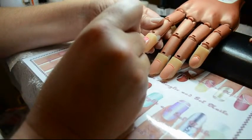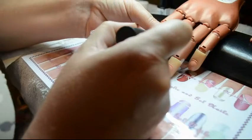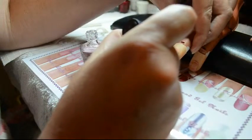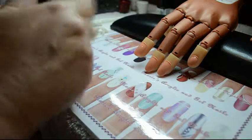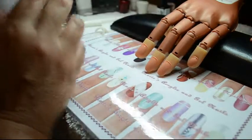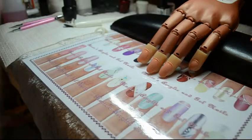Our base coat goes on and I'm going to give it a second to dry. Normally you'd do all five fingers on your right hand, then all five on your left, and by the time you get back your base coat would be fairly tacky again. I'm using OPI's natural base coat. If you had a client who needed strengtheners or ridge fillers, this is when you would apply them, and give it a little bit of time before moving to the next colors.